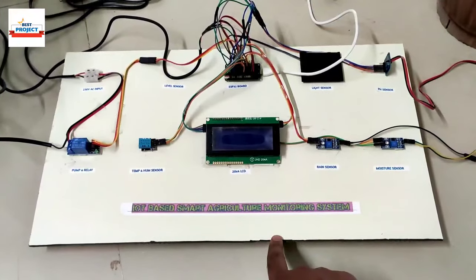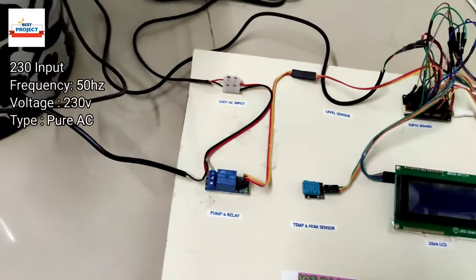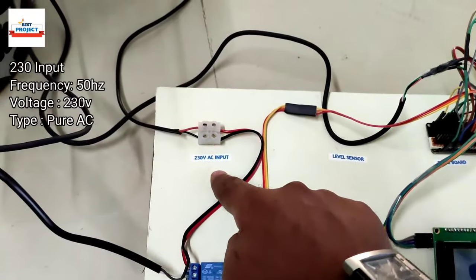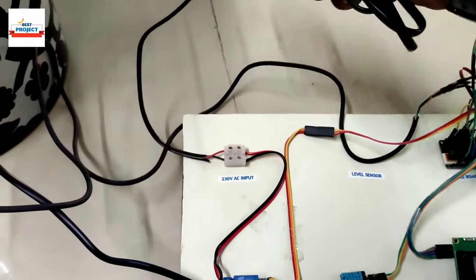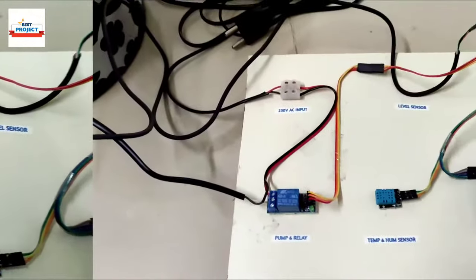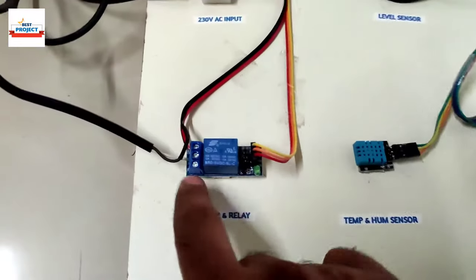First we will see which components are used in this model. We are providing 230-volt power supply for the water pump operation. You can see the plug providing 230-volt power supply, connected to a white nut connector. We are also using one 230-volt relay to turn the water pump on and off.